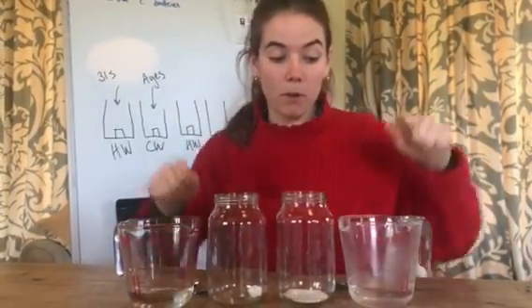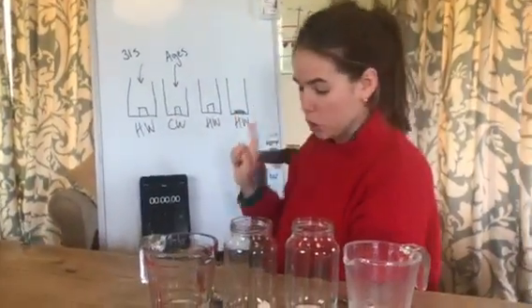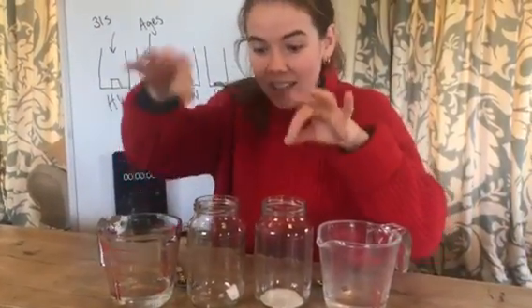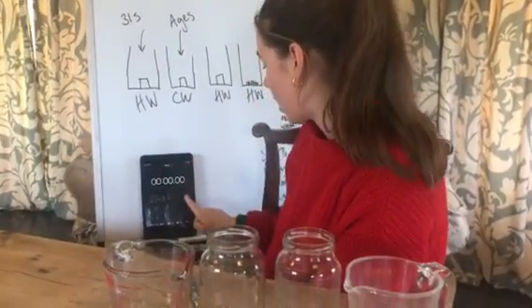We're going to do exactly the same kind of experiment - remember we've got the same temperature of water. Hope you're doing this at home. I've got my diagrams here. I'm going to make sure that my stirring action is the same - because I'm right-handed it's quite difficult to keep my stirring action the same, but that makes it a fair test, keeping everything the same. You ready?